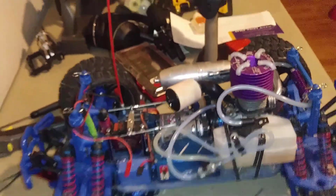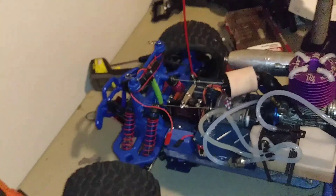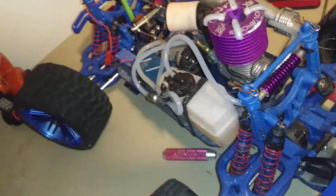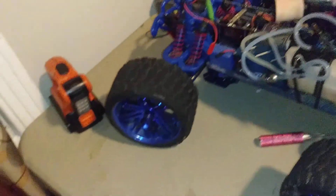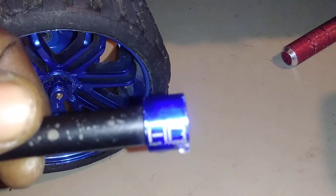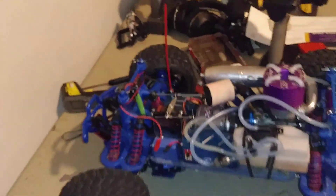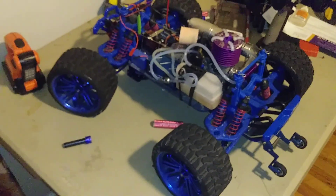Y'all are probably gonna get that running video tomorrow. It was hitting hard today — I'm gonna have to show y'all how this thing hit. Just had to bring y'all that, you know — when you ruin a Hot Racing drive shaft, you gotta make a video. Alright YouTube, I'll be back with a running video. To it up — thank you.